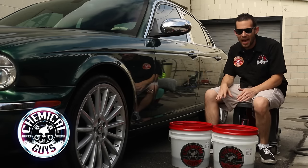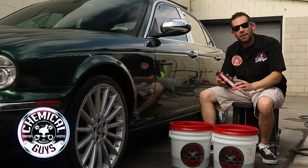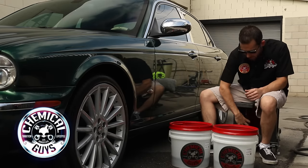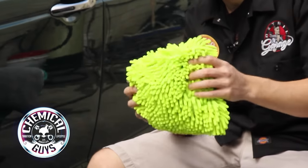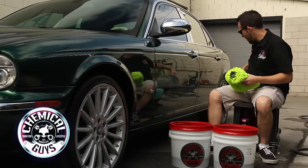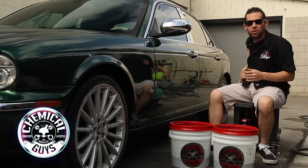To do the 2 Bucket Method, you need exactly that — 2 buckets. You also need your choice of favorite Chemical Guys shampoo, your favorite wash mitt. I'm going to be using one of our Chenille Dreadlock wash mitts, and a drying towel. We've got everything here to do the proper 2 Bucket Method.